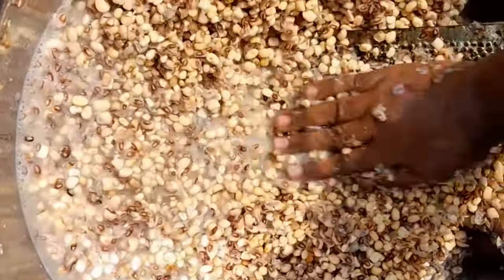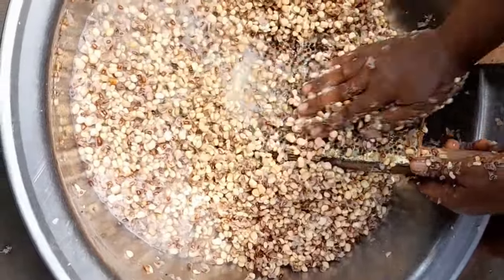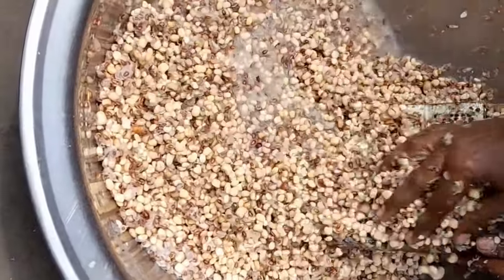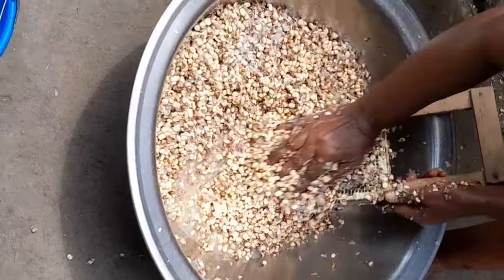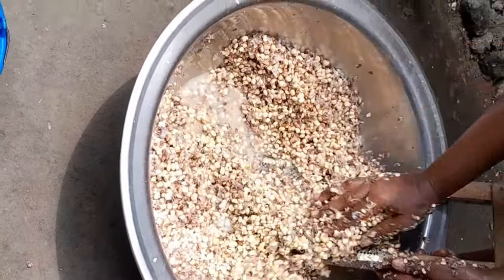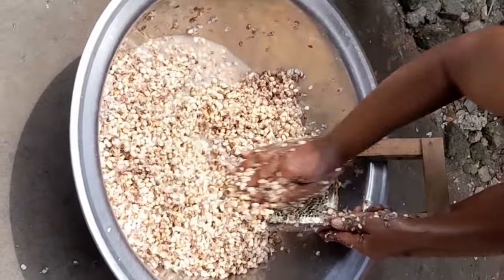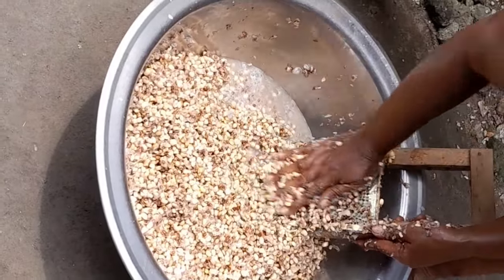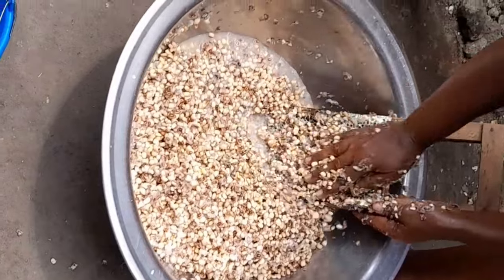She just started — she put the beans in the bowl, added water, and started rubbing it. She will continue doing this until she gets the perfect result. This is the same process I was showing you earlier that we just finished selecting. The next video you're going to see, we'll wash another batch — after this one has dried for three to four days to be very dry, we'll buy and wash another one. But for now we stop here today. See you guys in another video!